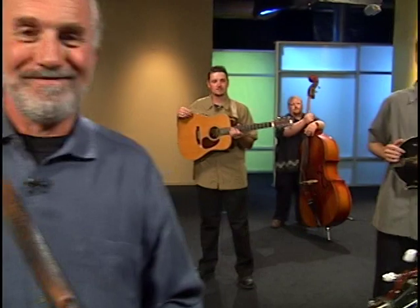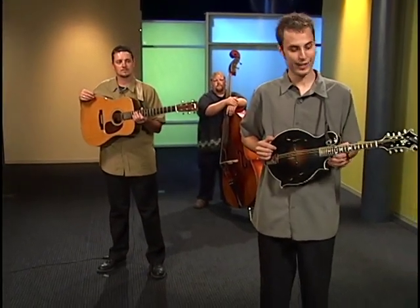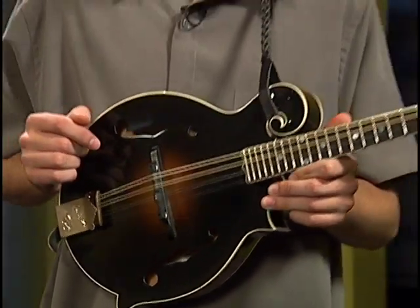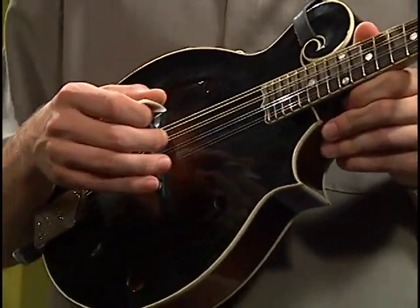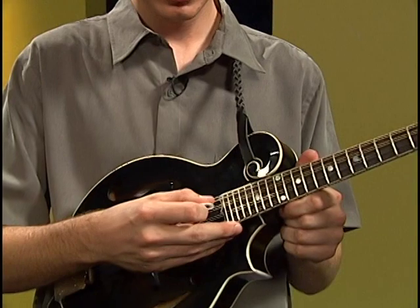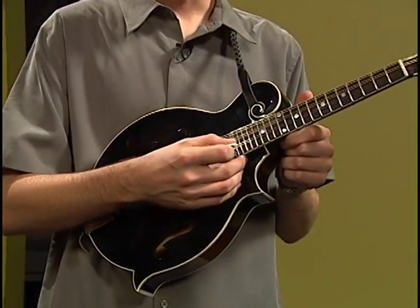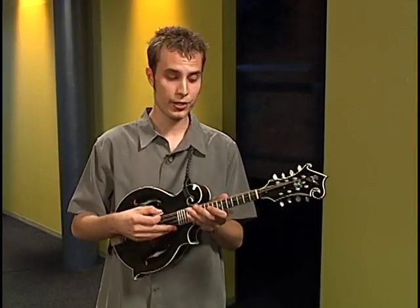Now my friend Josh is going to tell you all about the mandolin. My name is Josh Williams, and I'm going to tell you about this instrument called the mandolin. This instrument is considered to be an Italian instrument made almost entirely out of wood. There are eight strings on the mandolin, and they're tuned in fifths, starting with a G, then a D, an A, and finally an E note. The thing that's a little bit different about the mandolin is that it has eight strings — there are actually two strings for each note; the strings are in pairs.